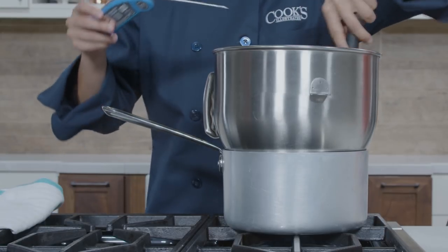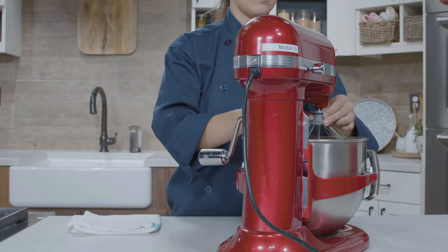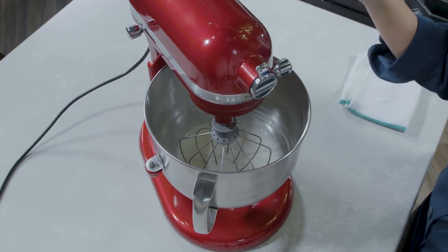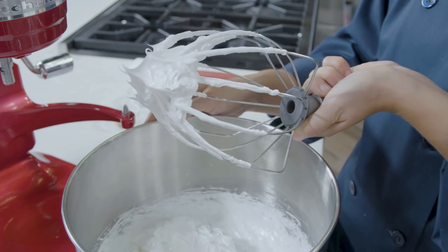Whisking gently but constantly, heat until the sugar is dissolved and the mixture registers 160 to 165 degrees, 5 to 8 minutes. Fit a stand mixer with a whisk attachment and whip the mixture on high speed until the meringue forms stiff peaks, is smooth and creamy, and is bright white with a sheen, about 4 minutes.